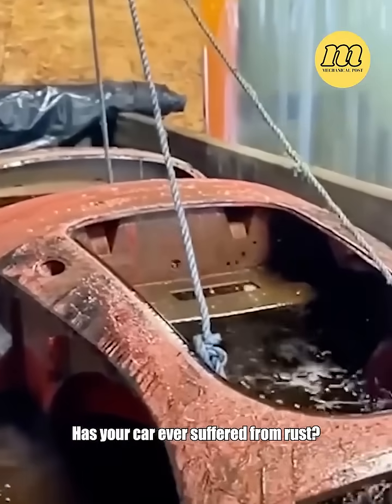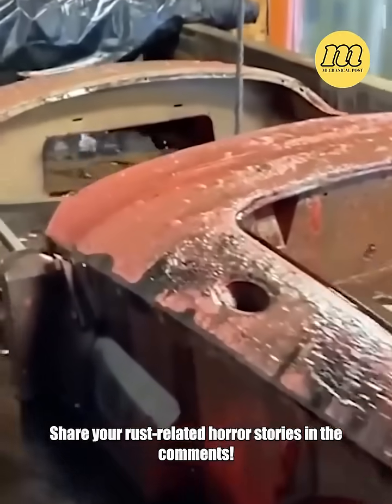Has your car ever suffered from rust? Share your rust-related horror stories in the comments.